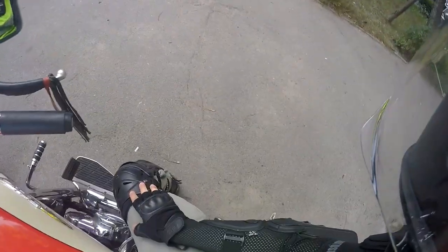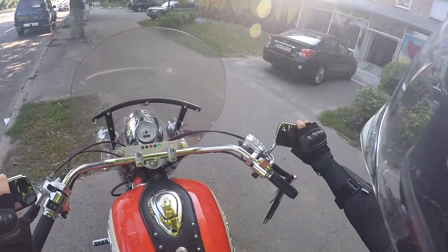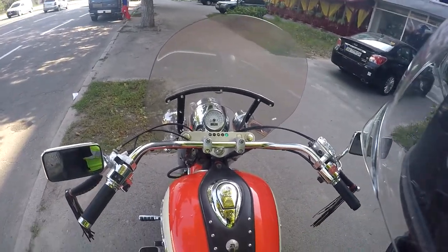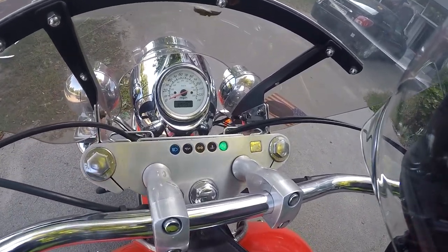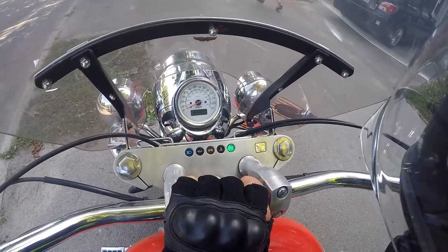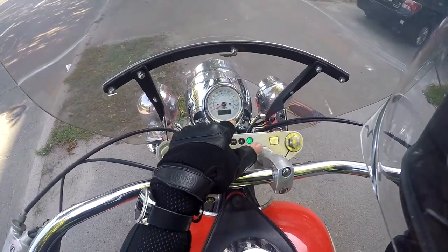Nice exhaust sound. It has 37,752 miles on it. I like this classic speedometer.